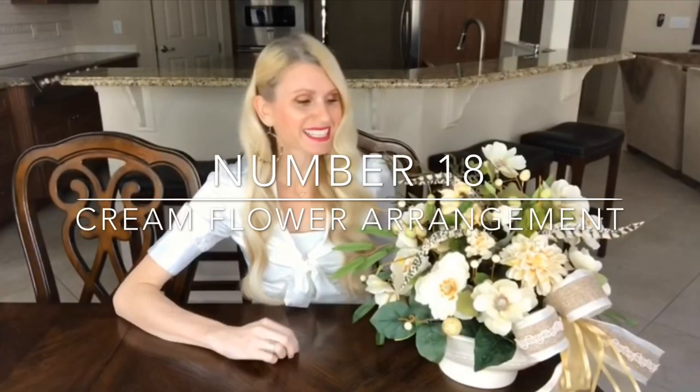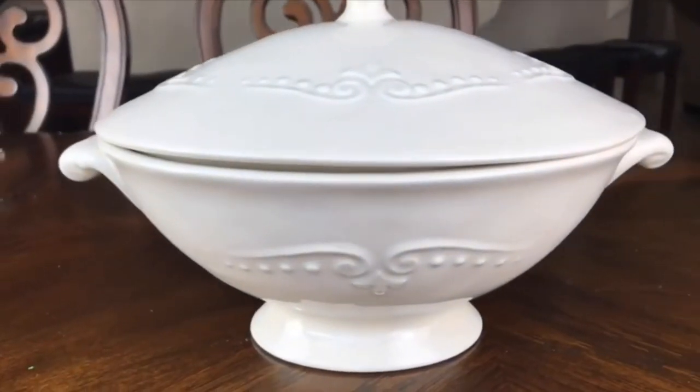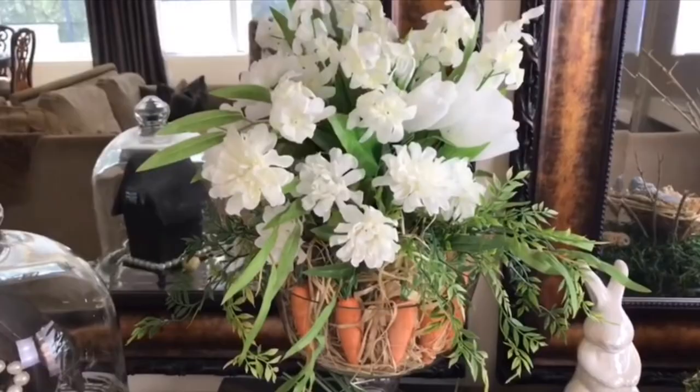The first centerpiece is a beautiful cream flower arrangement with spring speckled eggs. I love using interesting containers — I rummaged through my kitchen cabinets and found a beautiful soup tureen from Dillard's that I don't use often. You can get really creative: last week I used a trifle bowl; you could use a punch bowl or a water pitcher — just look through your cabinets.